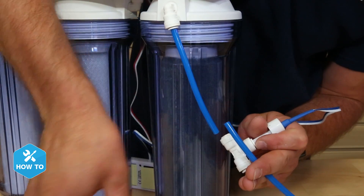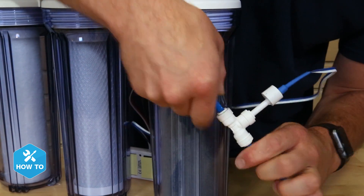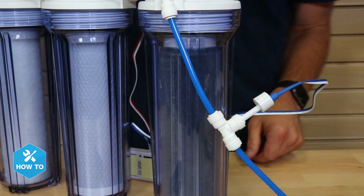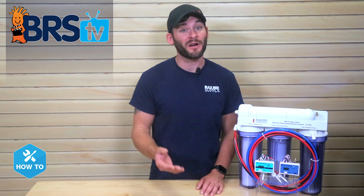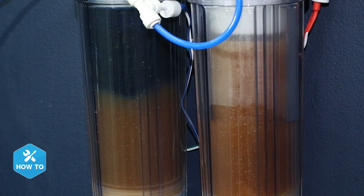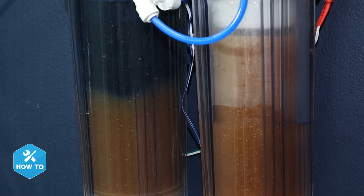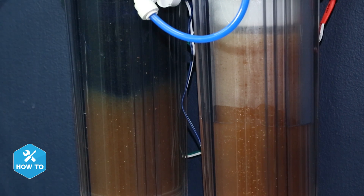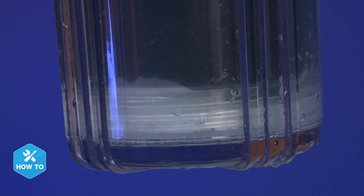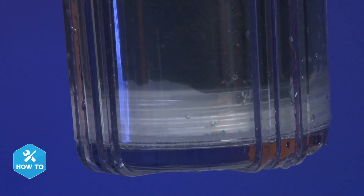The second sensor I'll install the same way as the first, but I'll add it to the output of the DI stage so I can verify that it's removing any remaining TDS from the product water. Although some reefers rely on DI resin to change color to know when it's exhausted, adding a TDS meter here will help you be certain that no TDS is getting through when you're waiting for that last bit of resin to change color, as well as know if there's channeling happening inside your cartridge that will let the TDS bypass the resin.